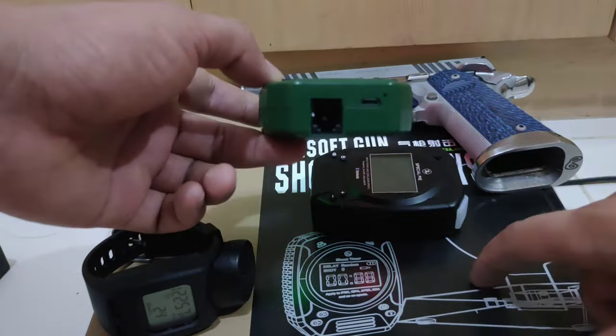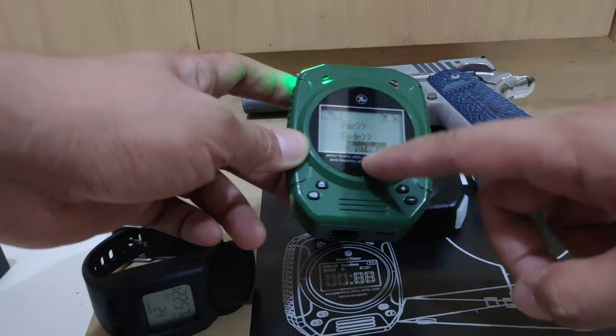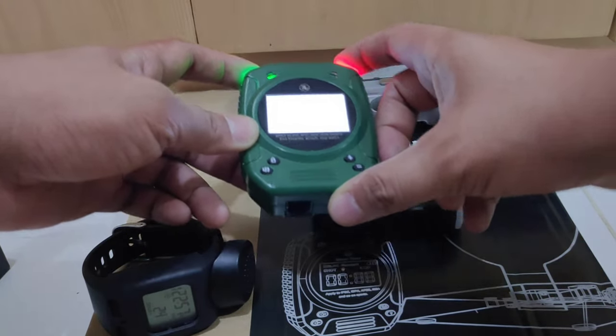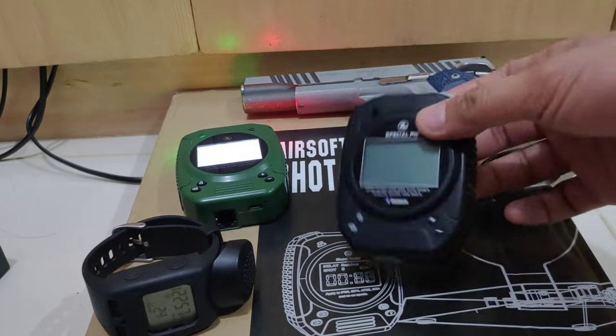This wired version is not a Bluetooth version, so it's not wireless when connecting to a stop plate. Here is the Bluetooth version — this is included in the package. I'll make a separate review for that one.